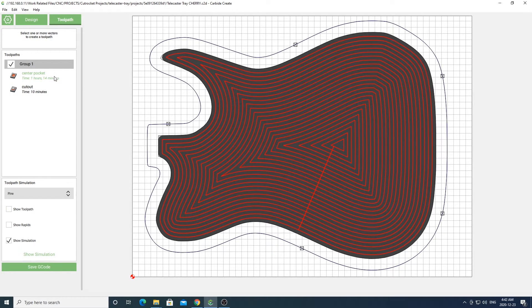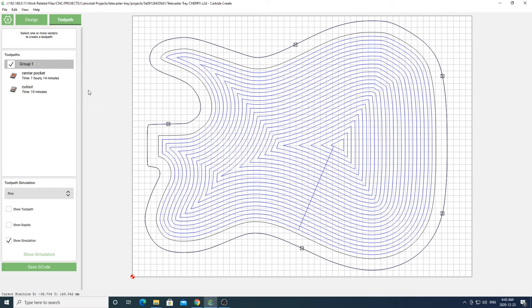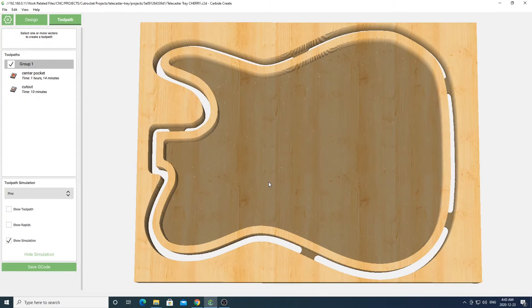You'll see there are two toolpaths for this project. The first toolpath is for the pocket of the tray and the second toolpath is to cut your project out with tabs that you'll have to cut out after. You'll of course have to change the feeds and speeds and material depth in these toolpaths to adjust for the material you're using. If you're unsure of your feeds and speeds, just use the default ones provided by Carbide Create. Once you have that all set up, go ahead and simulate your project and make sure everything looks okay.